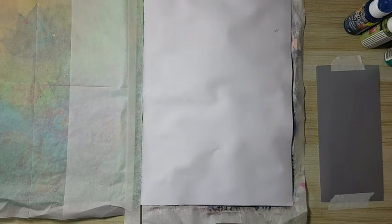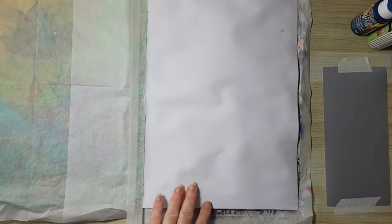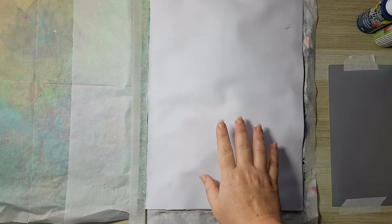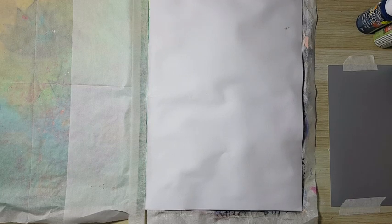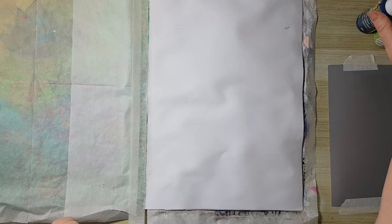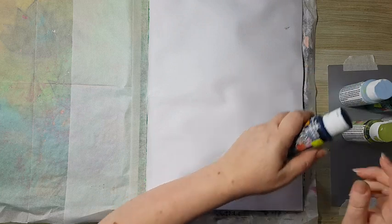Hi everyone! For our journal page today, I'm working in a journal made from a paper pad where each paper is 240 grams, so it's quite thick. I'm just going to start by putting some paint on my page — I've got all kinds of greens and blues here.